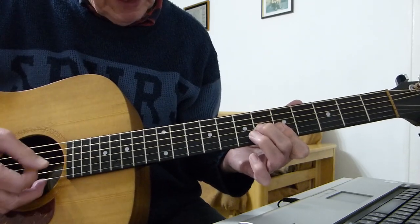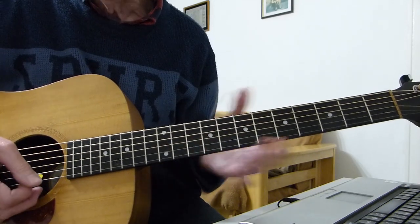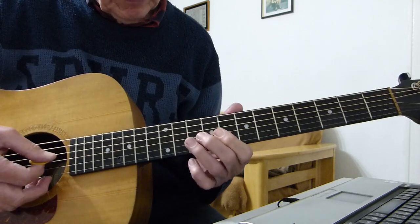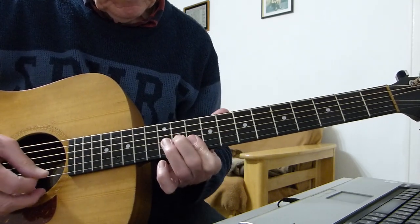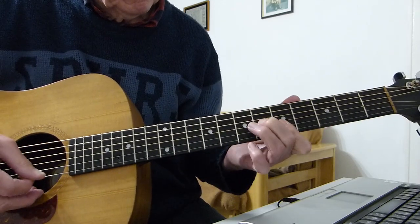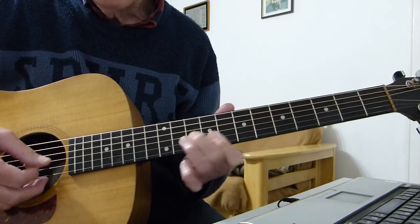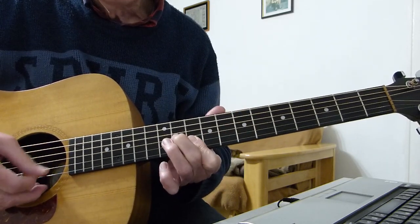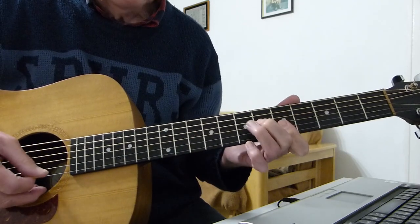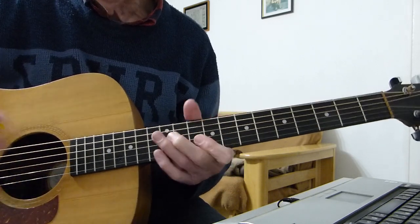You only do the A once, then back to the D for one. The whole thing is repeated twice — and that's your intro.